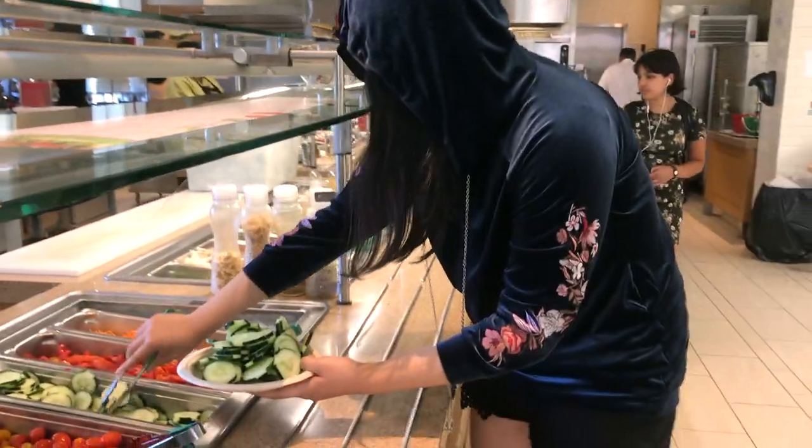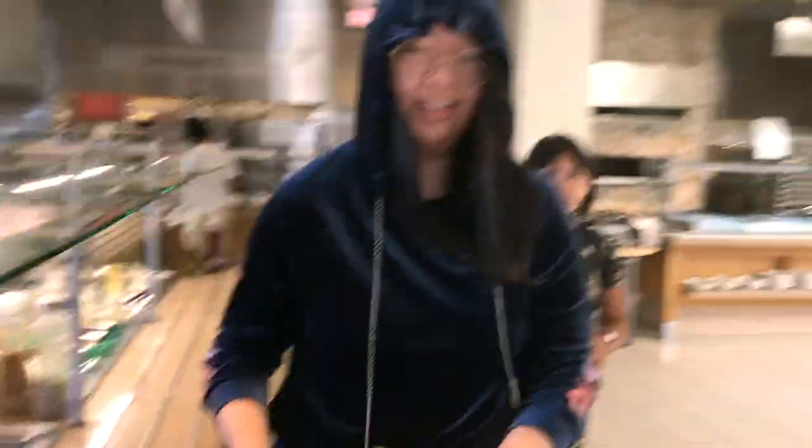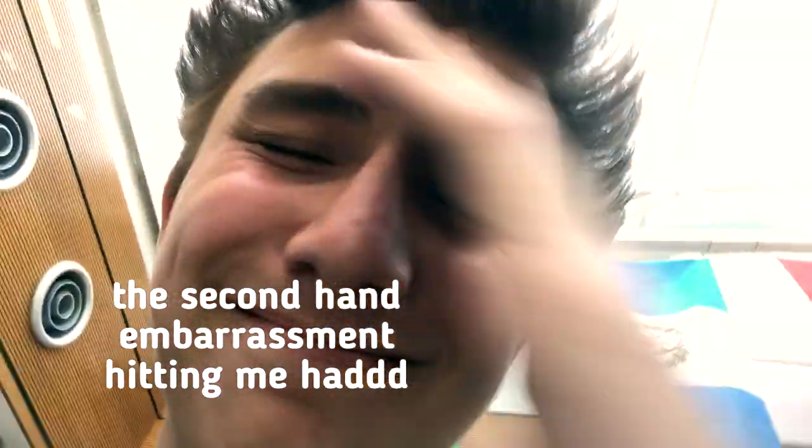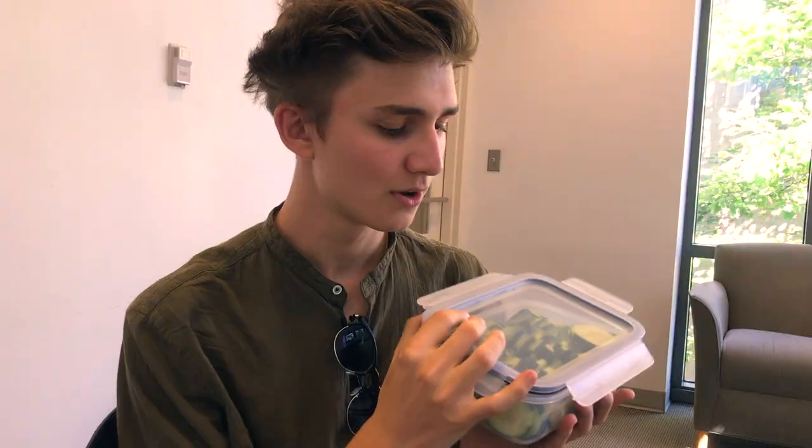Okay, we cut. So we got the cucumbers. Now that we have all of our materials, we can finally begin.